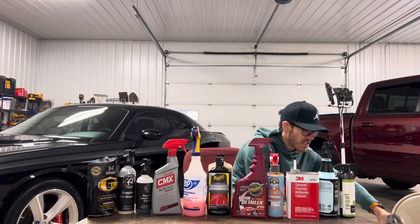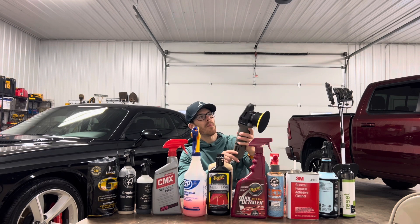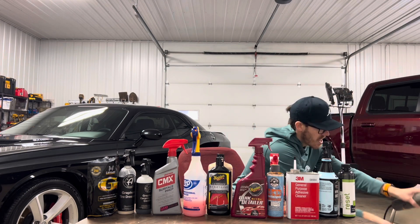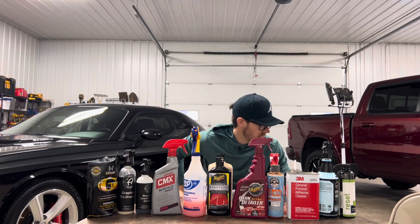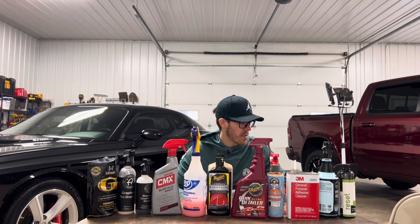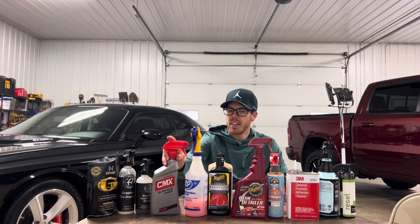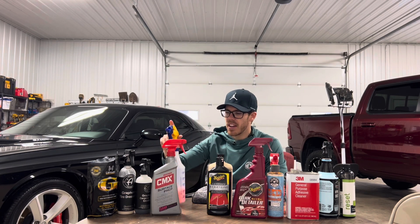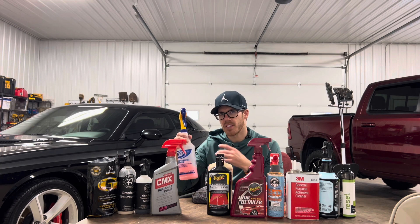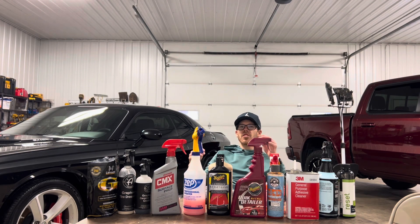I used my TORQ DA polisher — love this thing. It has speed settings 1 through 6, it's never going to hurt the paint, and it's exceptionally nice. It's a little heavy but I've used it on so many cars and it's been foolproof and flawless. While working each section I would spray it with Meguiar's Final Inspection Mist — similar to a quick mist and wipe but I like it better for removing polishing residues and compounds.